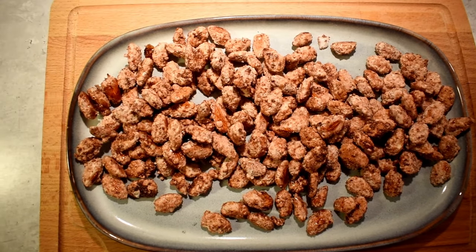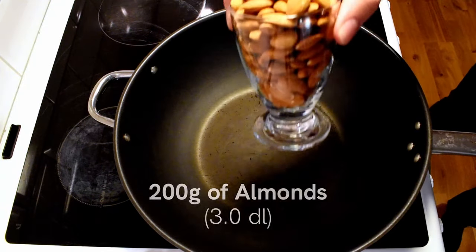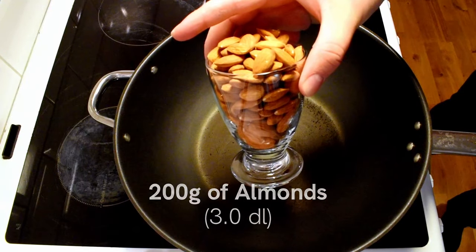So these are the ingredients you will need: 125 grams of sugar, 2 grams of cinnamon, 200 grams of almonds, and 50 grams of water.